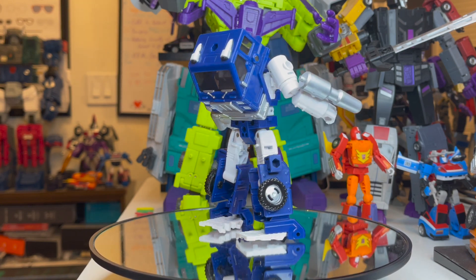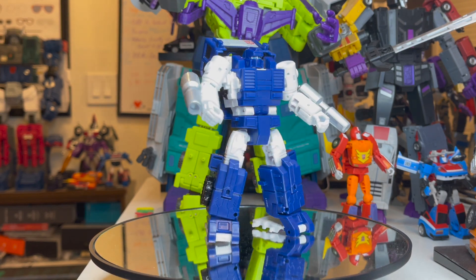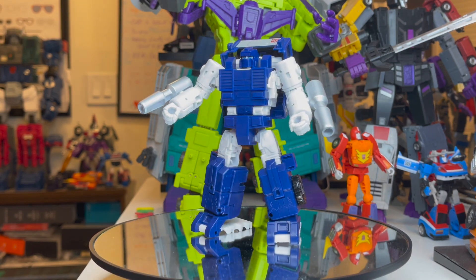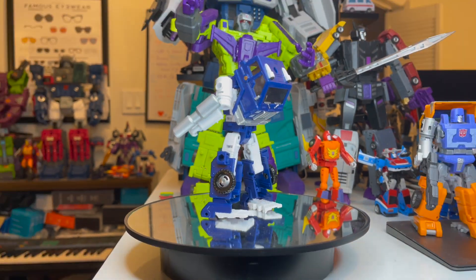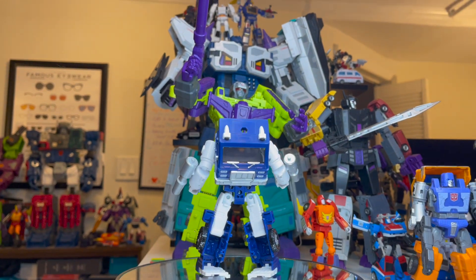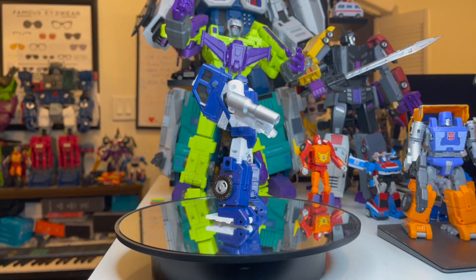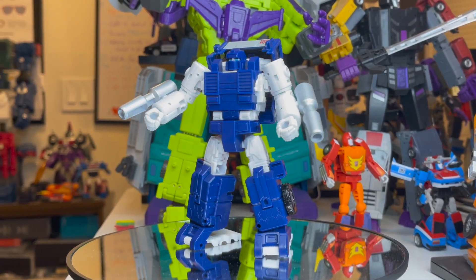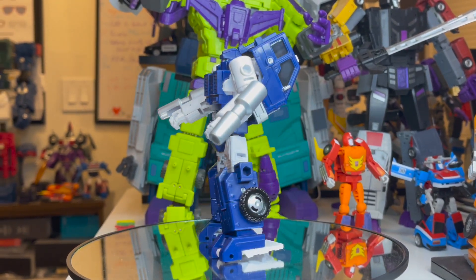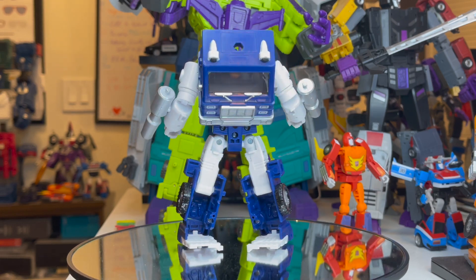Why is he one of my favorites? It's so sad. Anybody read IDW comics? Anyone know Overlord? The guy right back there. Oh boy, he is big, isn't he? Anybody notice how big he is and what he did to poor old Pipes in IDW comics? Well, I won't ruin it for you, but that is mainly why I like Pipes.